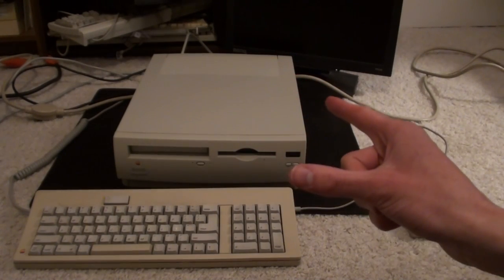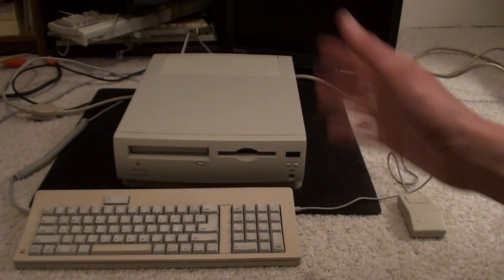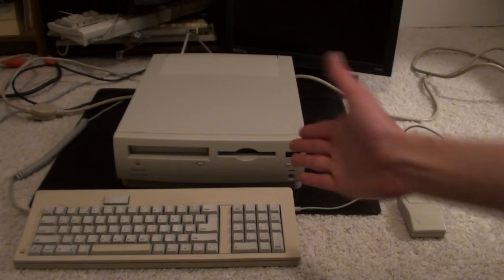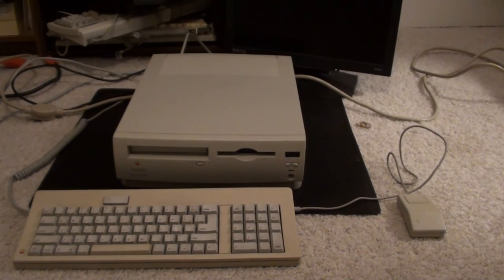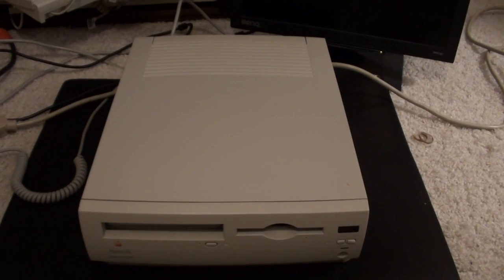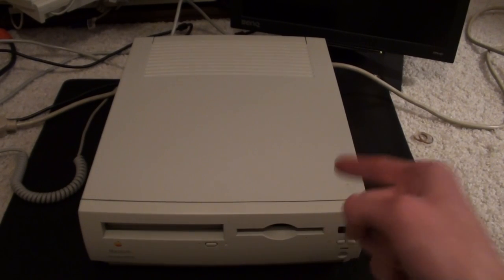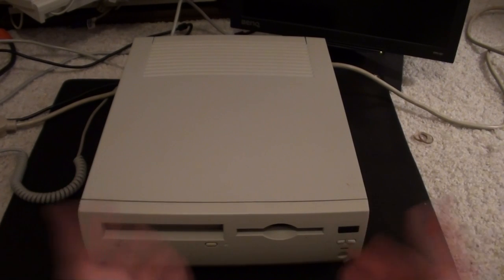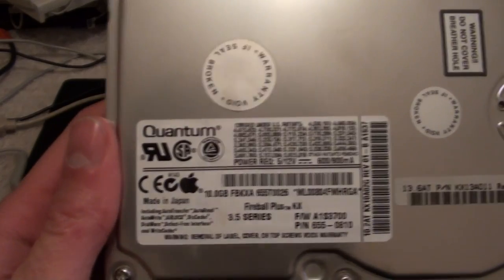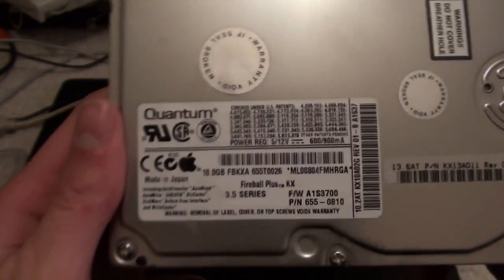The first thing you should probably know about this computer is that for whatever reason it doesn't have a hard disk installed. I just turned the thing on and it was a blinking floppy disk. Luckily, this 68K Mac actually uses the IDE interface for its hard disk - I was surprised too. I had a SCSI drive all set up and ready to go, but it turns out I didn't need it. So what better hard disk to use on the IDE interface than a Quantum Fireball 10 gigabytes - whether or not it'll like that many gigabytes is another story.